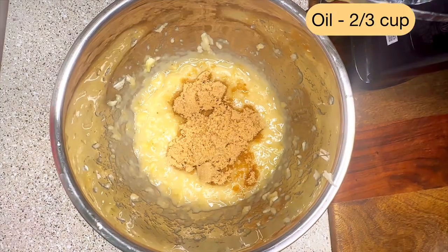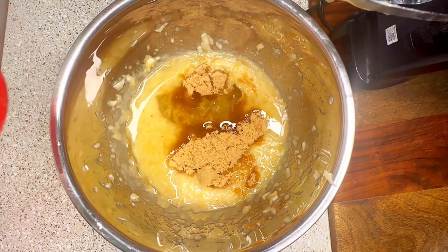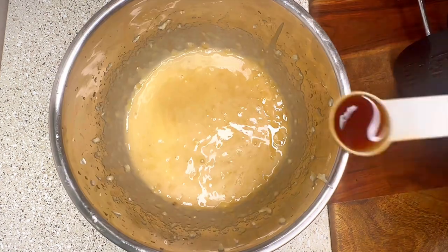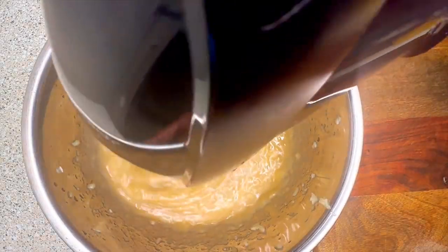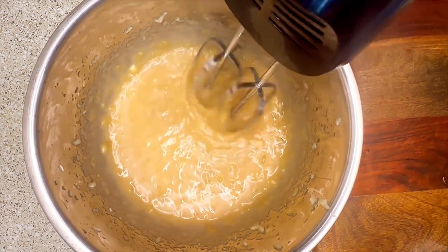After beating, add half a cup of sugar and two-thirds cup of oil or melted butter. If you don't have two-thirds cup, add half a cup of oil and then two tablespoons more. Finally, add one teaspoon of vanilla extract and beat it once. Using more ripe bananas will enhance the taste of the cake.